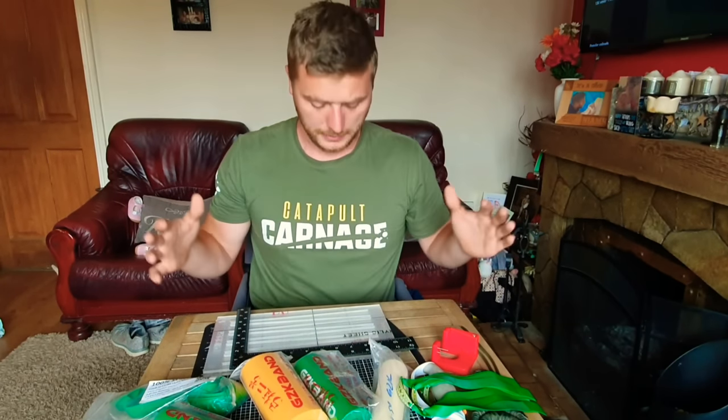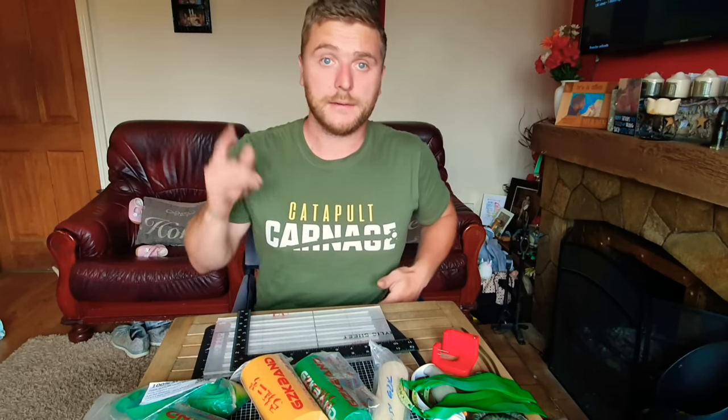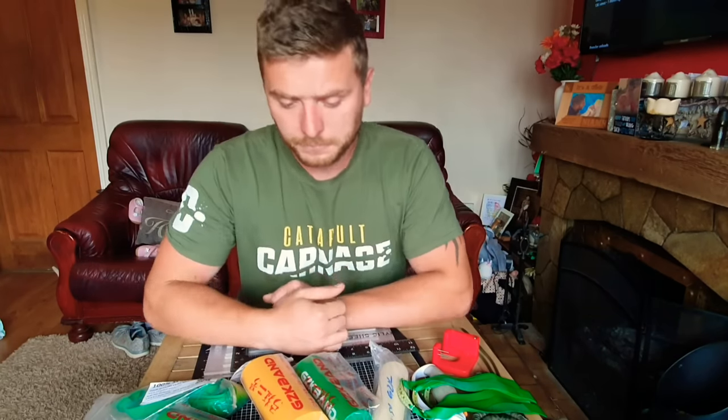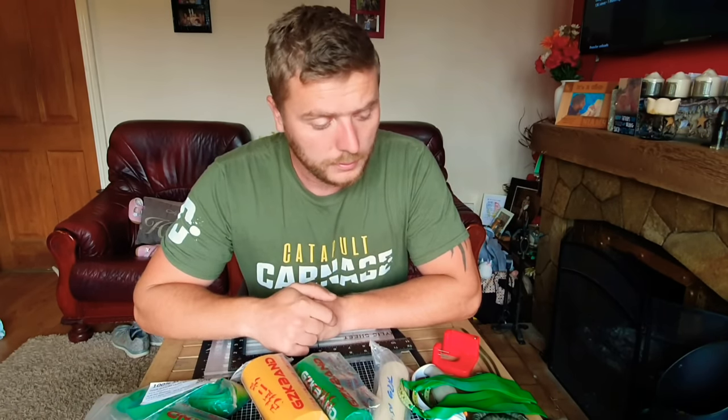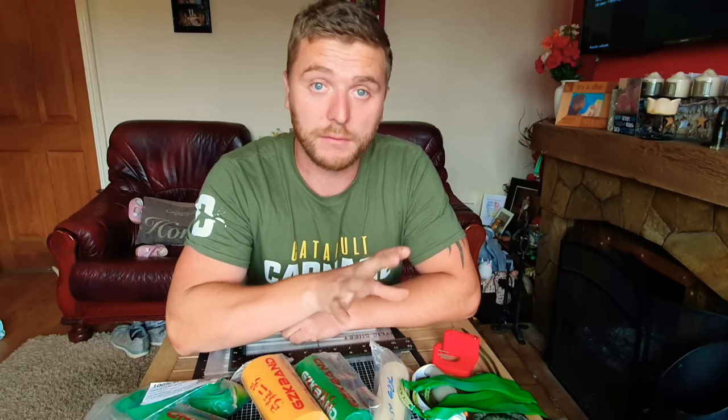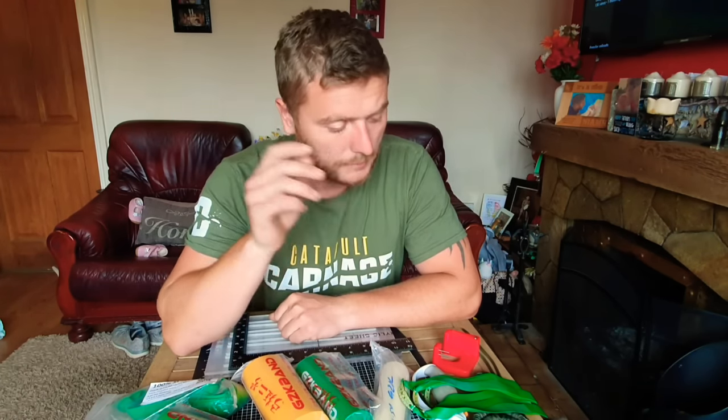Thanks guys, I hope that helped. I really appreciate your support — sorry I haven't been as active lately, life has been a bit hectic. Thanks to everyone who has been ordering t-shirts; there's a link below and I get a small commission which really helps support the channel. My next upload will be showing you how I tie my bands in a method I've just started using and I'm really happy with. I appreciate your views, subscriptions, comments, and likes — all the support means a lot. See you on the next one.